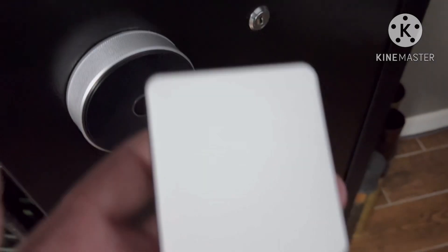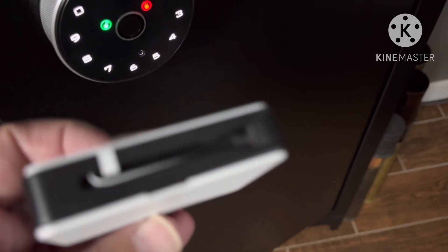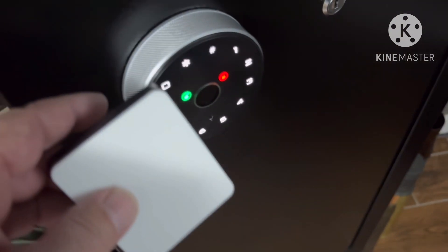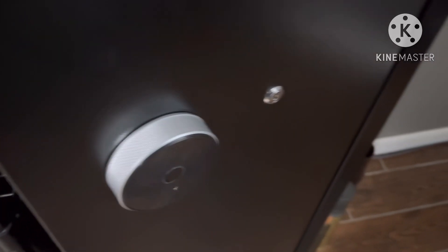You've got your batteries inside, but they also give you this — in case the batteries are dead. It plugs in at the front, just like your devices, and it will charge it enough to open it. So you plug this in and it'll open that. It's got backup after backup.